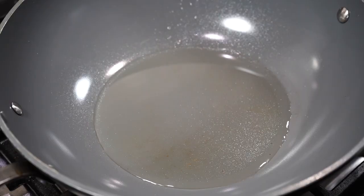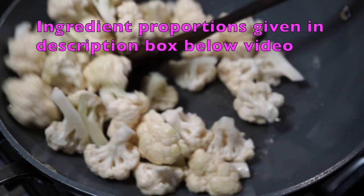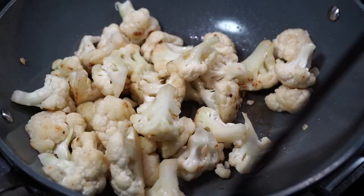Pan on medium high heat. Add the cauliflower florets before the oil turns too hot, because sometimes the oil starts to splatter around if it's too hot, and if you're a beginner then it won't be a good experience. I always pat dry the cauliflower after washing it for that reason.